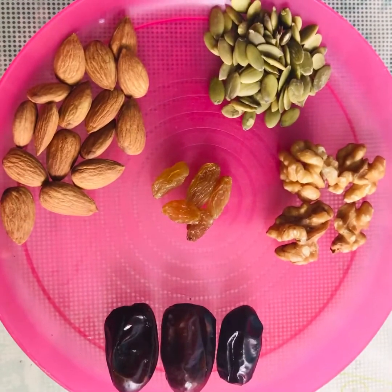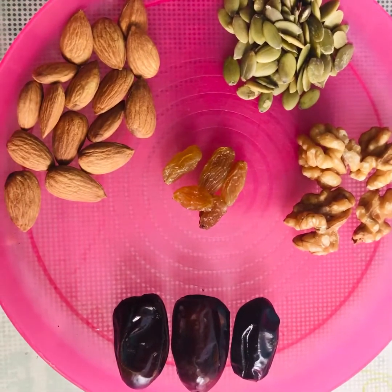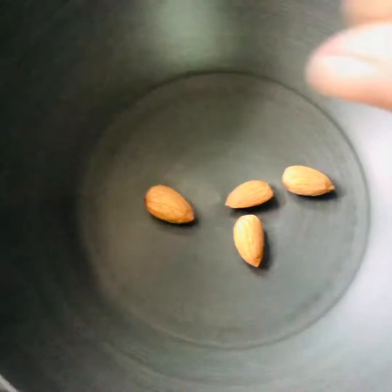What are the ingredients? First of all, nuts of our choice. We will add almonds, pumpkin seeds, walnuts, dates and raisins.